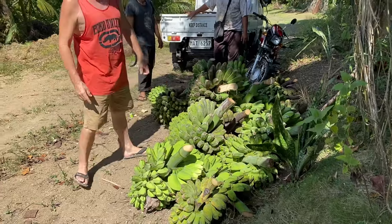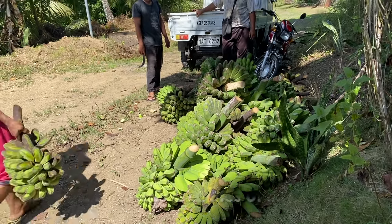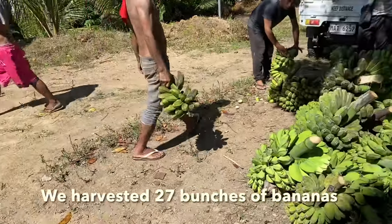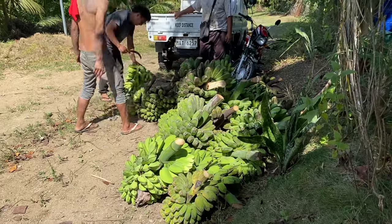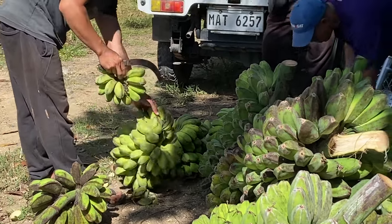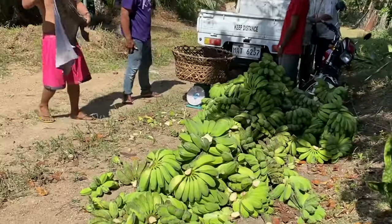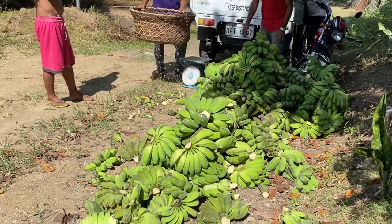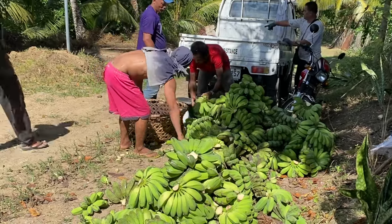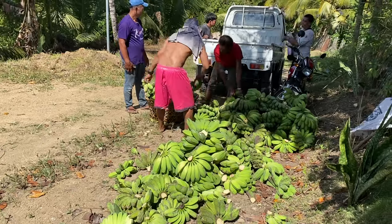Twenty-four, twenty-four or twenty-five there. Twenty-six, twenty-seven. I think twenty-six or twenty-seven. What's your count? Thirty-four.